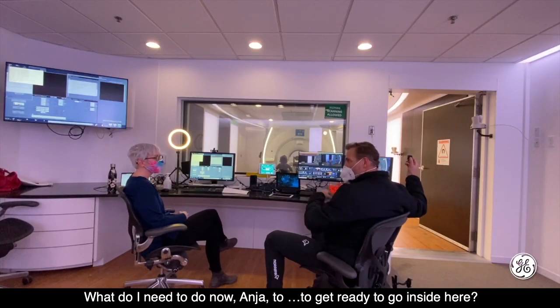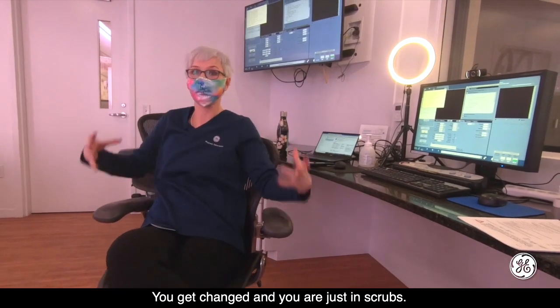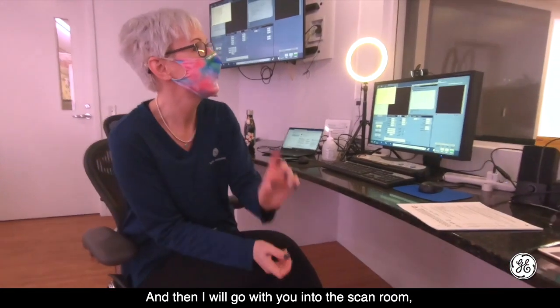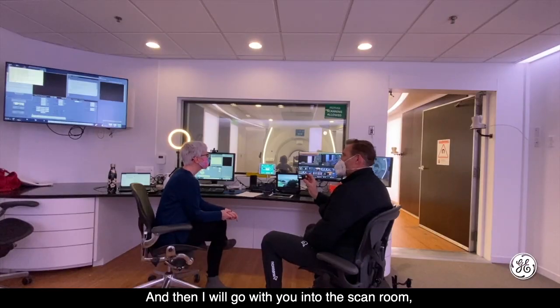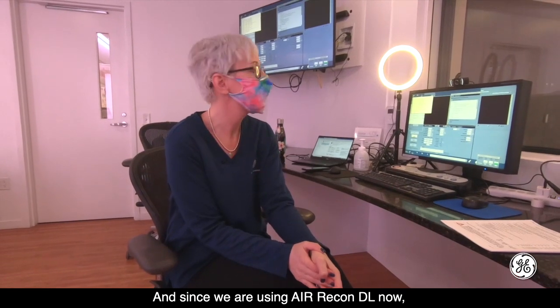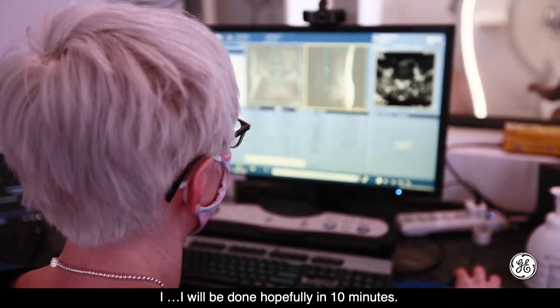What do I need to do now, Anja, to get ready to go inside here? You get changed, and you are just in scrubs, and I make sure that you have your mic off, because that is what we need here. Then I will go with you into the scan room, make you comfortable, and then I will do your spine. And since we are using Airycon DL now, I will hopefully be done in 10 minutes.